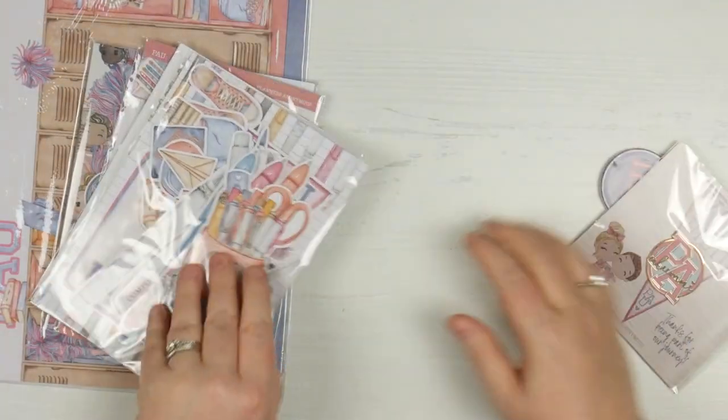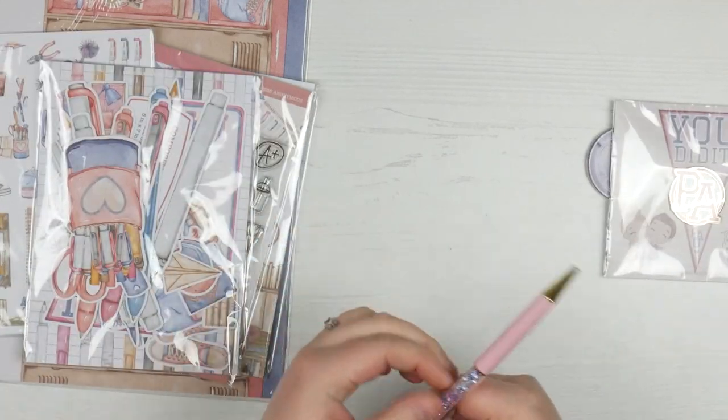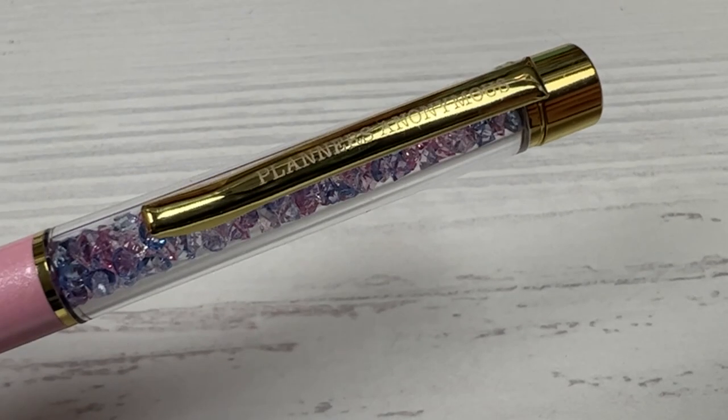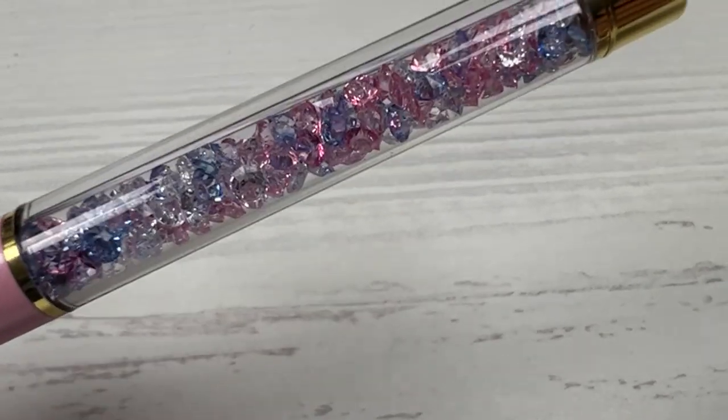So let's start off with the pen. We have got a baby pink with gold hardware and it's got the blue, the clear and the pink little gems in there. So pretty.